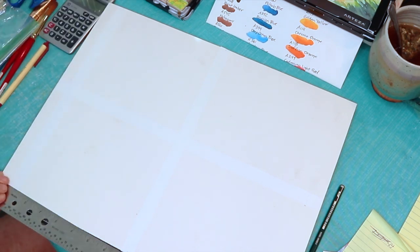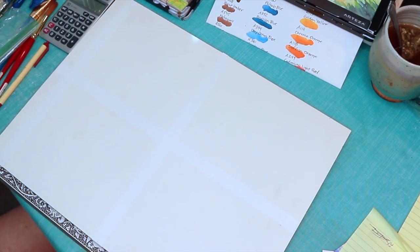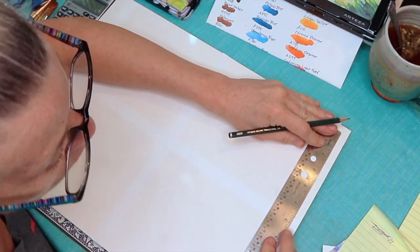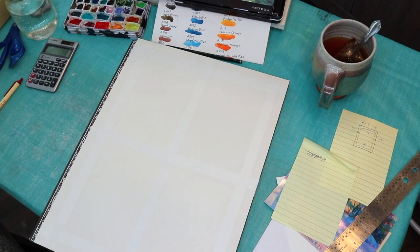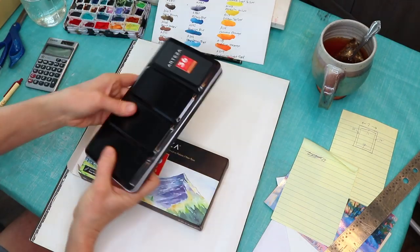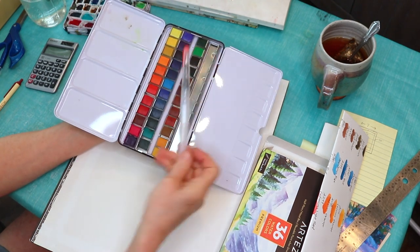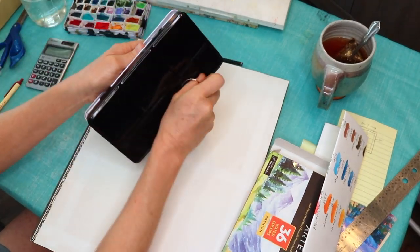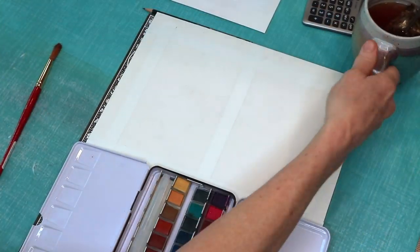I put tape on the insides and outsides, measuring so that when I cut in the middle of each tape strip, each card ends up with a matching border. You don't have to go to all this extent — I just need to maximize my time. The supplies for this tutorial are very simple: brushes, water, watercolor paper, paper towels, and any watercolor. I'm using this neat Arteza 36-color set.